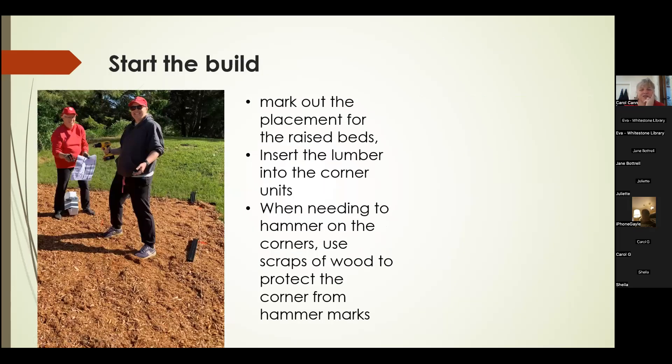The next step was to mark out our spacing using strings and stakes. We went back to our original design, pulled out the paperwork, and figured out what size we needed and where we wanted to locate each bed on top of the mulch. Jane was pulling out the corner kits and reading the instructions, and Beth was making sure the drill was charged.